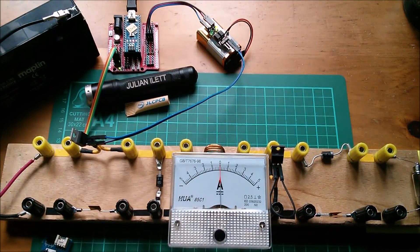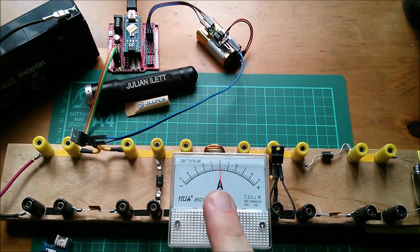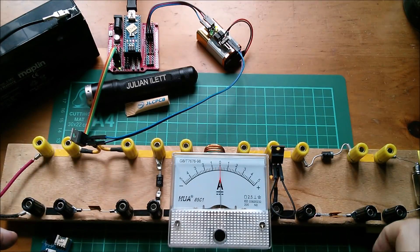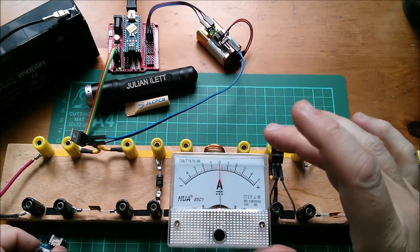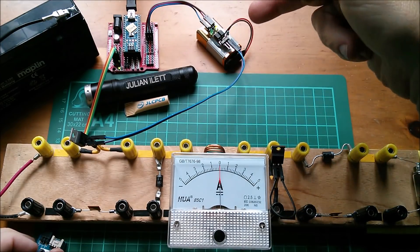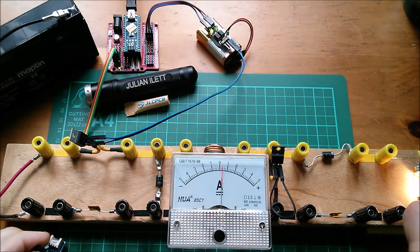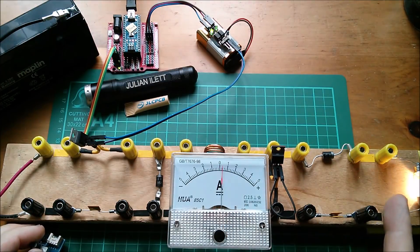Good afternoon all, it's muppet time again. I've got my nice new center-zero ammeter so we can see the current traveling from the source - a lead acid battery - to the load, which is a light bulb for now. Here's my pot and a very simple PWM program in the Arduino driving my MOSFET driver. I can turn the pot, the current goes up, and the lamp comes on.